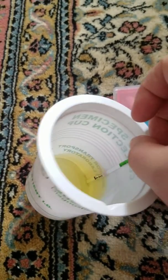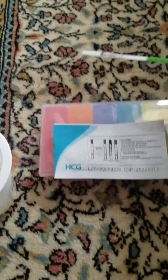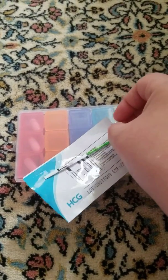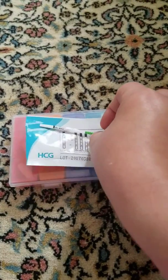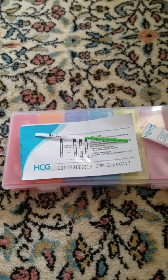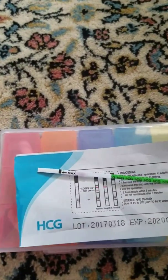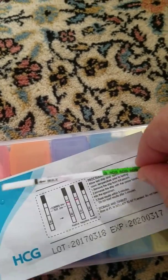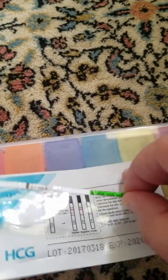This is how I do it. I just go on the side, count to five, and then I put it right there. There's something that's supposed to be coming out of it.